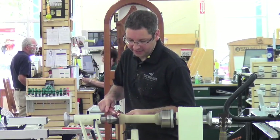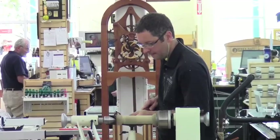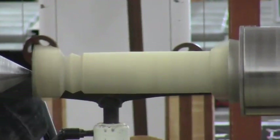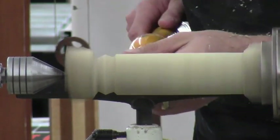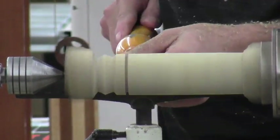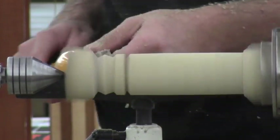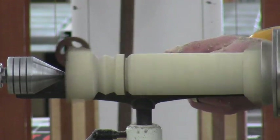By just getting a slight angle with this particular tool, I can come right on in. Now one we haven't talked a lot about is the detailer, the diamond. Watch what this will do — almost a parting action, but it's not. As you can see, these tools allow you to just create any angle that you want.